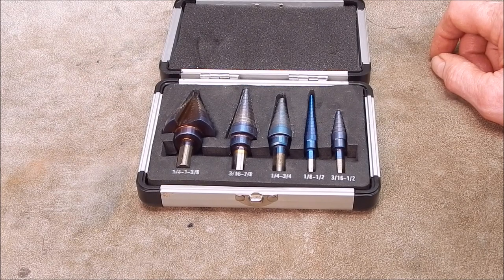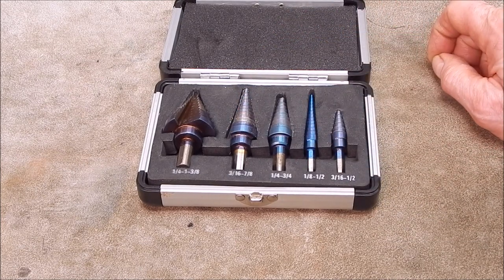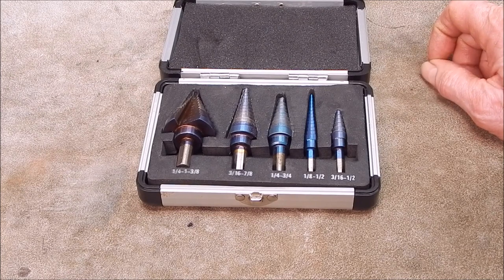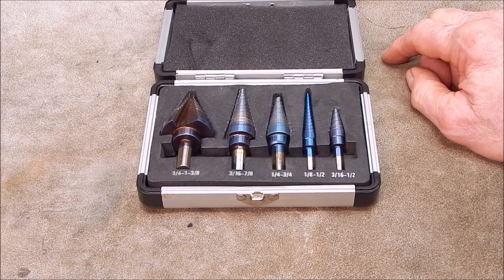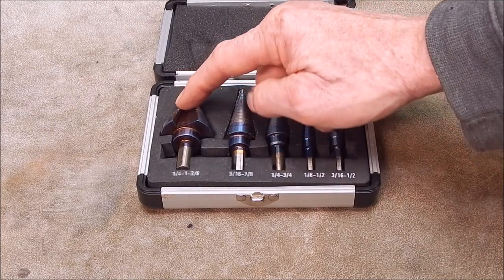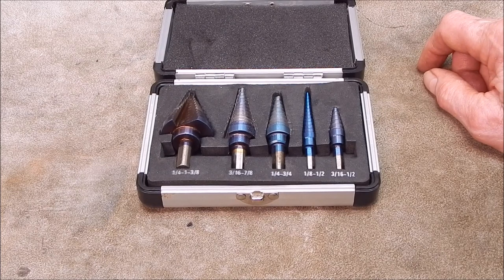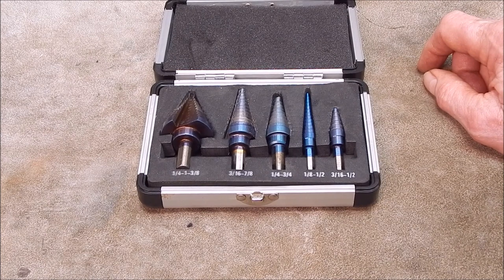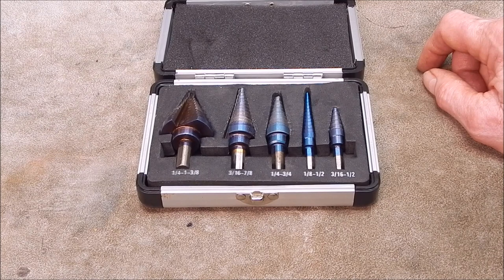The blue coating certainly got burned off, but that's not a surprise. So what am I going to do? I'm going to revisit this again. I'm going to use the lathe at a low speed within the 300 RPM range. I'm going to sharpen these cutting edges on an oil stone, and then try them in the lathe drilling through some mild steel washers. Hang in there and we'll see how it all pans out.